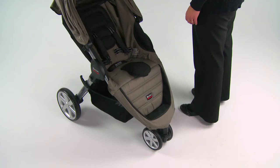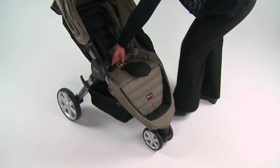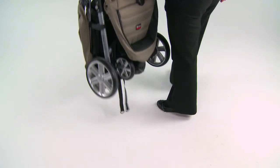To properly fold the stroller, always apply the brake and remove children before folding. Press the frame release button, and with the same hand, lift the frame release strap in the middle of the seat until the stroller collapses and the chassis lock engages.